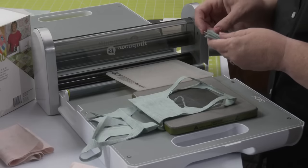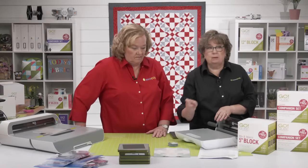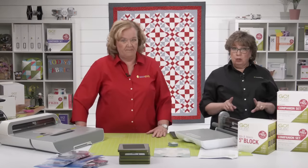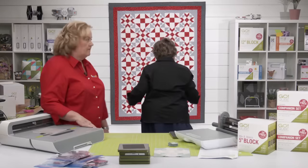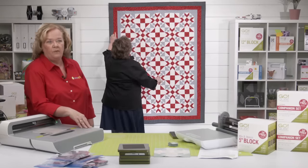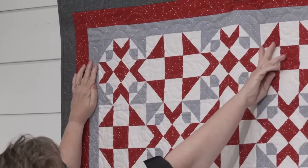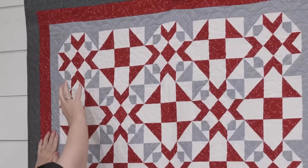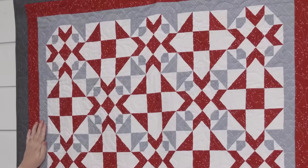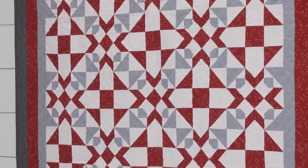If you do the math and follow the pattern as written, that's going to be a really big quilt. If you want to do fewer blocks, keep in mind that cutting down — say removing two rows — is going to cut down and dramatically change the overall pattern look, but it'll still be beautiful.